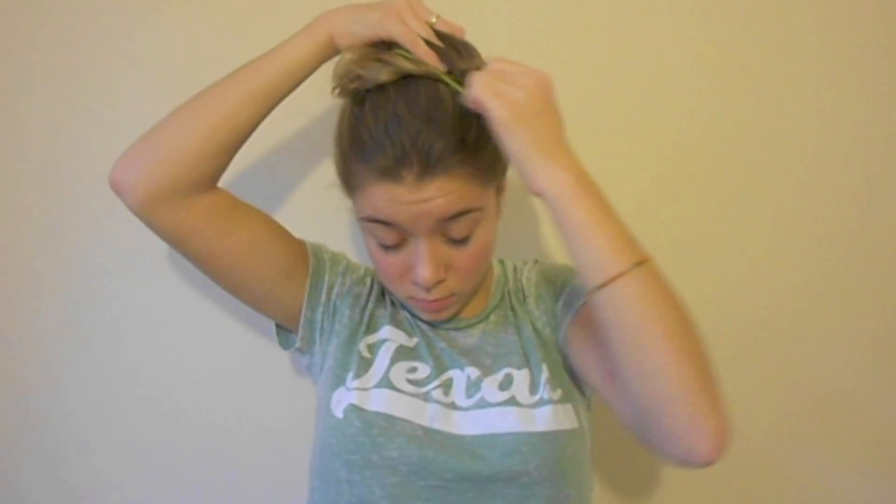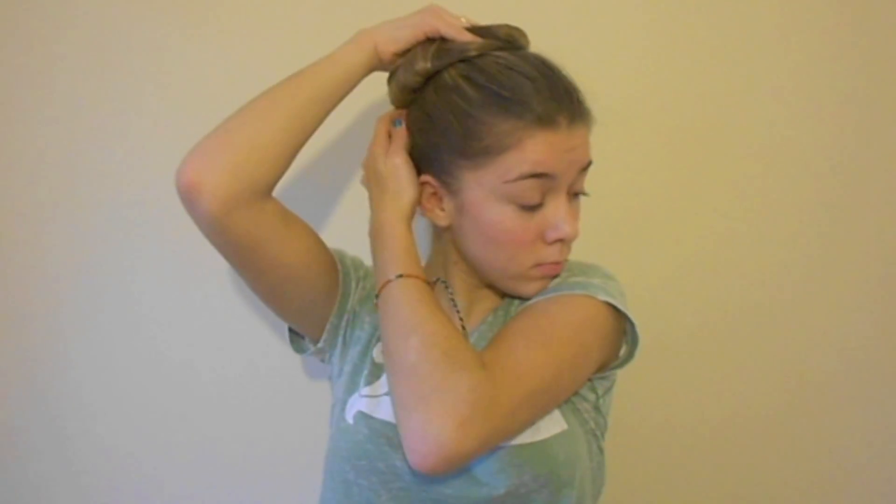Once I was happy with it, I got another elastic and put it around the bun — but you've got to make sure the elastic doesn't squish the bun. It should just go around where the other bobble is. I put it around a second time to make sure it was in place, but be careful not to totally destroy the bun shape.